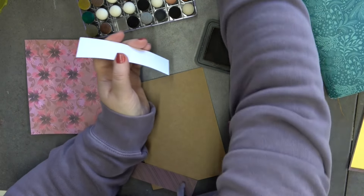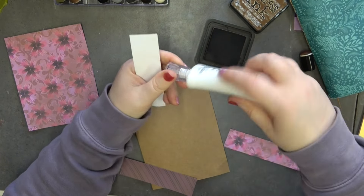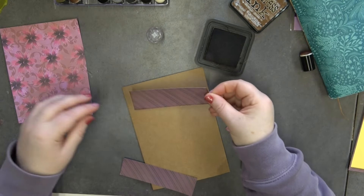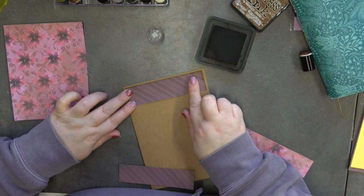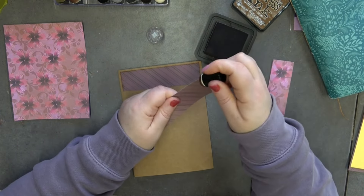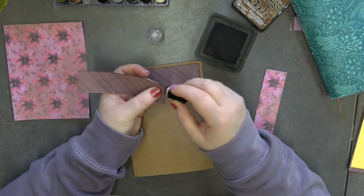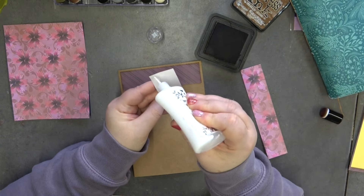I'm going to grab my glue, take the lid off, and glue this down. Making sure I go out the right way, that's just going to go up. I want to make sure I've got an even amount of space on both sides. Then we're going to do the same thing to this one — I don't think I needed to put any more ink on the dobber, I think there's enough on it already.